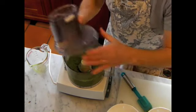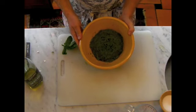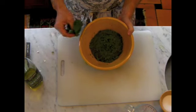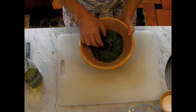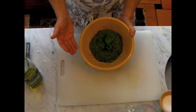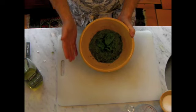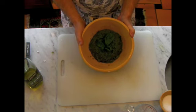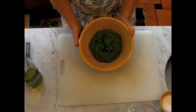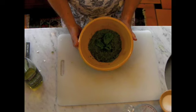That looks absolutely perfect. And here's our pesto sauce. We'll just add a little touch of basil here just to make it look pretty. You can refrigerate it and use it for different dishes. Our favorite dish is pasta pesto, and if you visit Hoffman Kitchen you'll be able to look up how to make pasta pesto.